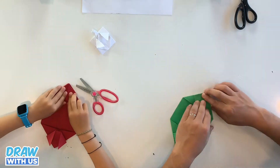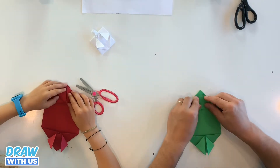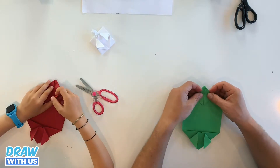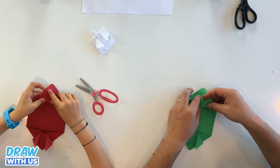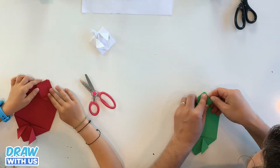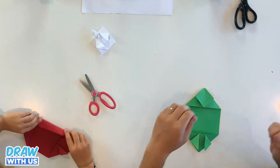Now we're gonna return to this side. You're gonna take the piece that you folded and put it behind. Behind — oh yeah, it works! It actually works. Like that. Okay, so now you're gonna fold this side.